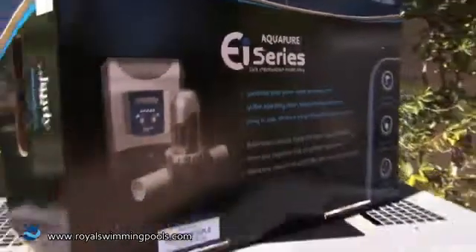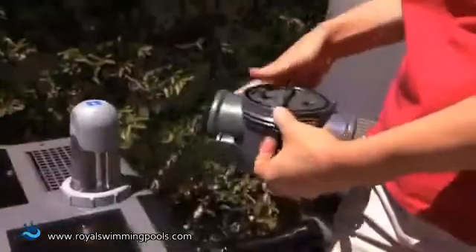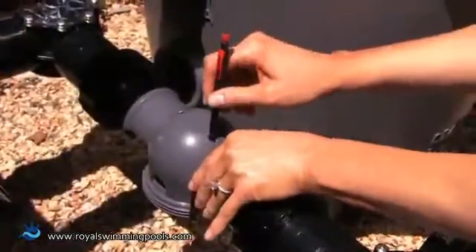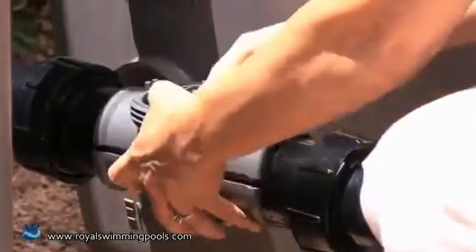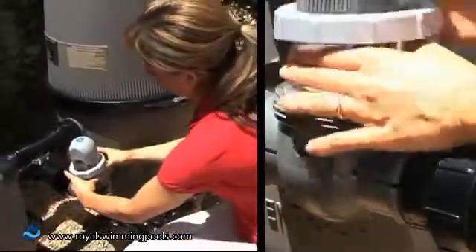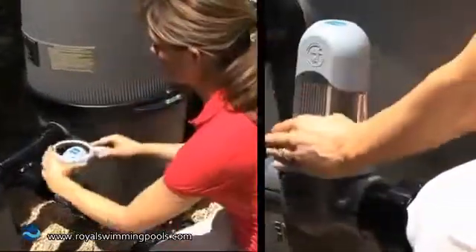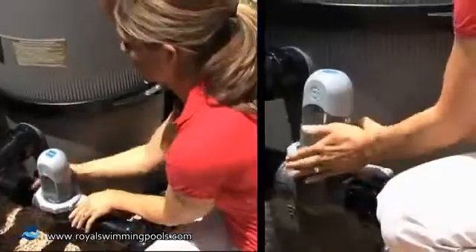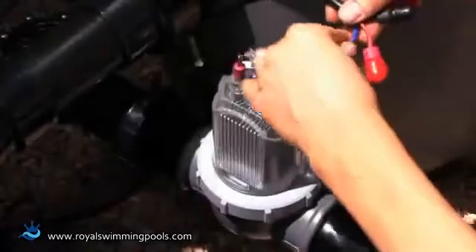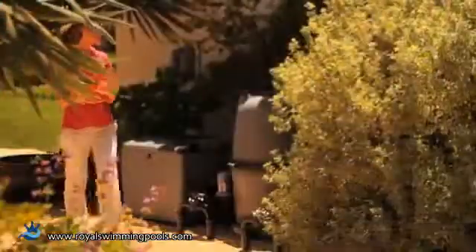The Aqua Pure EI is easy to install. With the simple and convenient 120-volt plug-in model, installation can be completed in as little as 15 minutes. User-friendly instructions guide you through the easy process. Simply drill a few holes in the pool's return line with the provided template and drill bit, snap the saddle clamp together, attach the clear electrode cell, tighten the locking ring with the tool provided, connect the cell leads, and finally hang the power pack, plug in the cord, add salt to the pool water, and you're done.